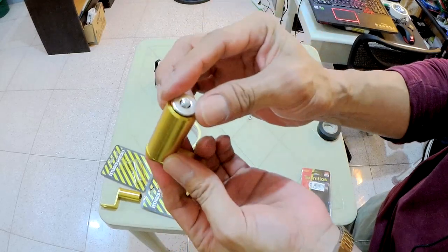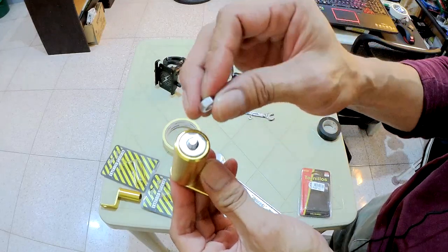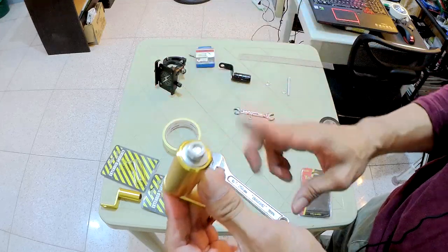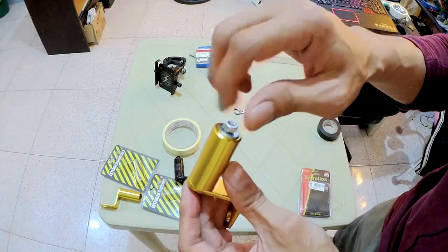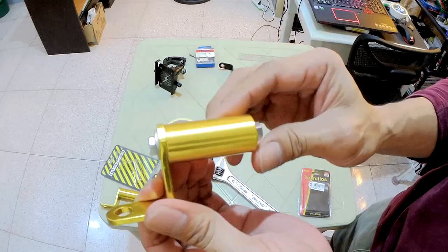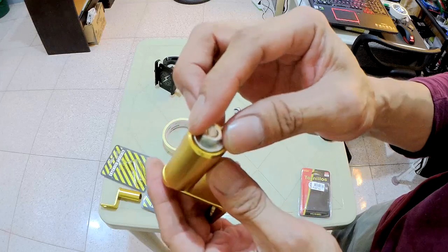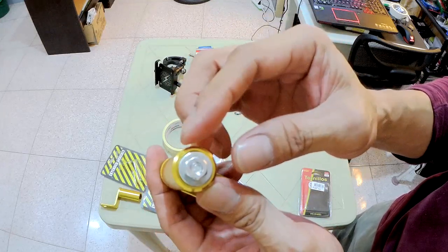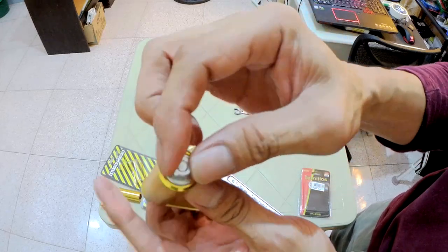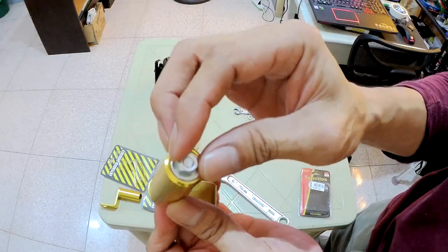Now place the other washer on the other side and add the nut, then tighten it. Nice — silver and gold. Now that we've tightened it, you might still be worried it'll come loose because of the vibrations from the motorcycle handlebars. There's always a possibility it could loosen.